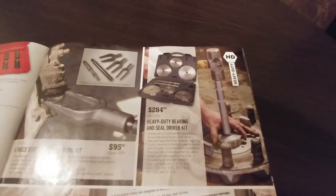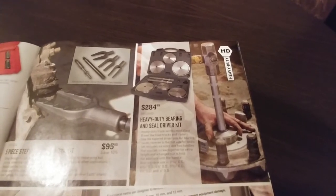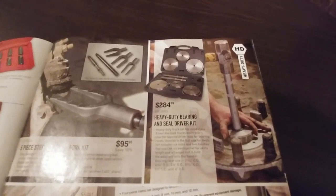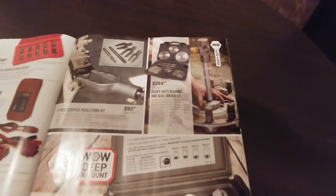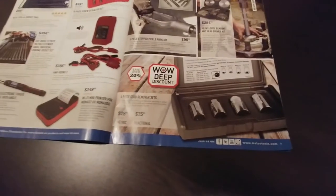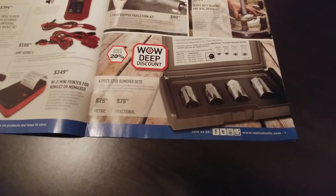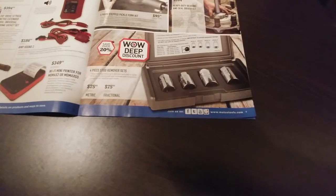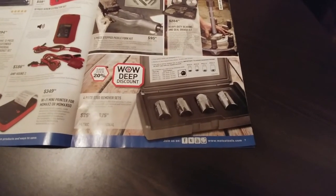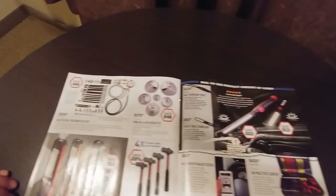Heavy duty bearing and seal install kit. For heavy duty, it looks like they're made out of aluminum, so they'll get chewed up pretty quick. I guess they're just using them as seal drivers. I'd prefer steel. For something you're beating on, I don't really have a problem using Chinese stuff for that. Stud removers — if you don't have access from the backside to pound them out, that could be beneficial.